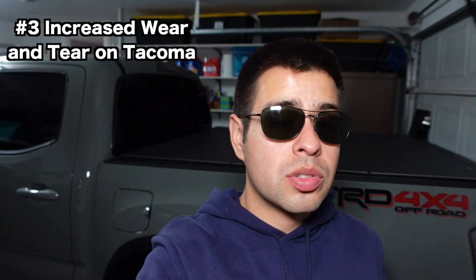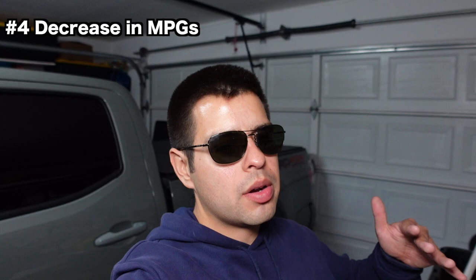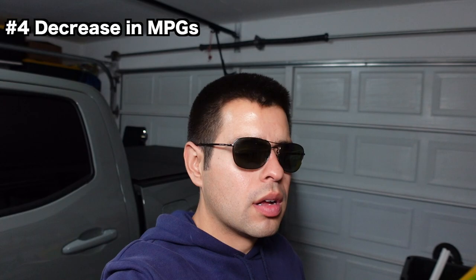This next one is a minor one — when you raise your truck there's a decent chance you'll get a small hit in your MPGs. It shouldn't be too bad, but it does depend on how high you go. Think about it: it's higher up, the wind is going to hit it more, you won't have the benefit of air going smoothly over it. It's a truck, so it already wasn't too great on gas. So if you're someone already complaining about your Tacoma's gas mileage, it's not going to get better.